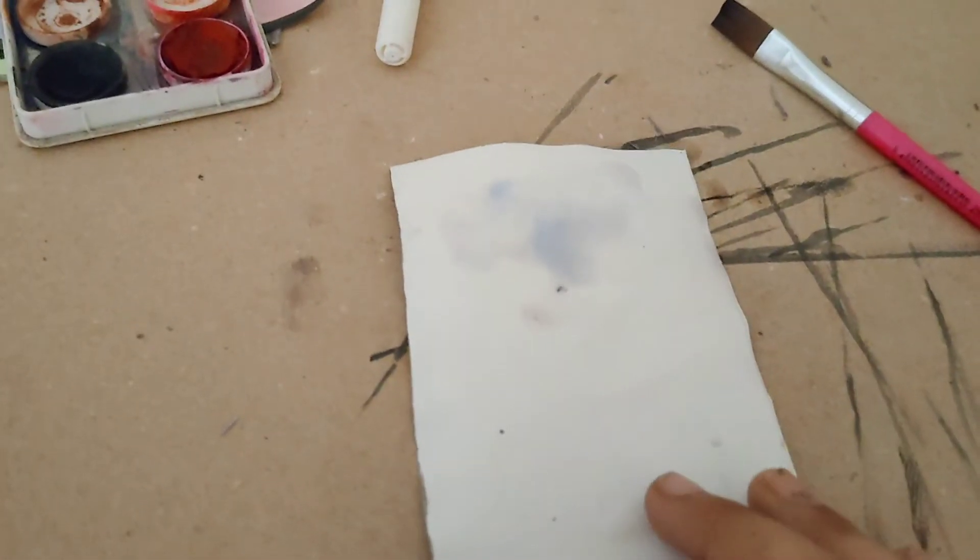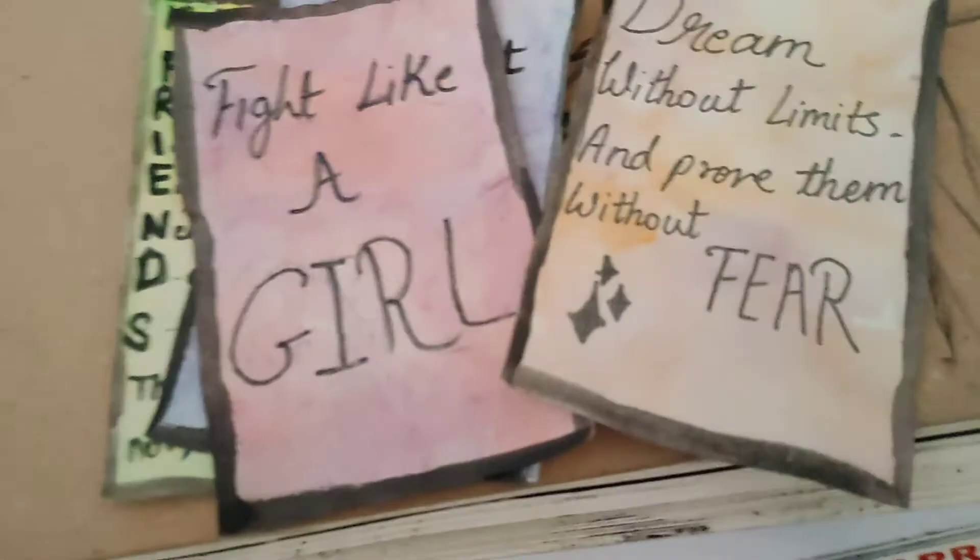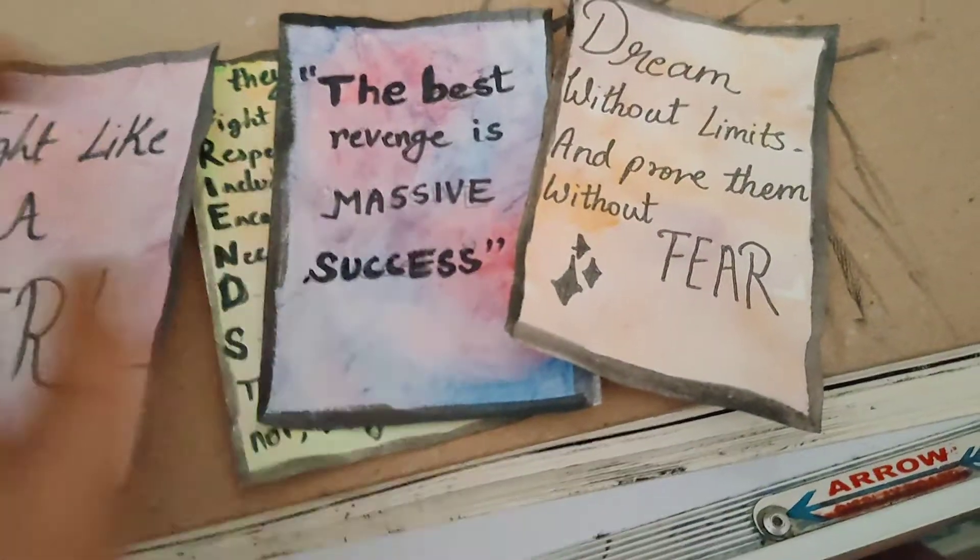If you want to use two colors, then do it. I am using watercolors. And then, you need to write motivational quotes.